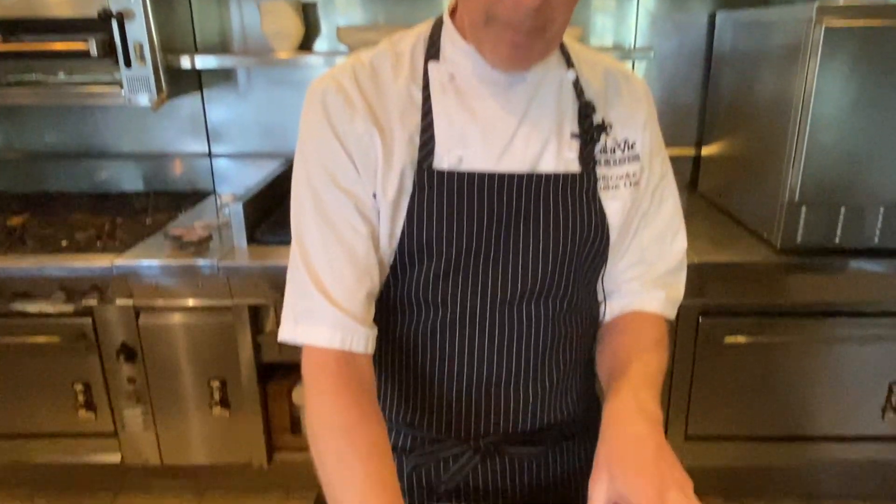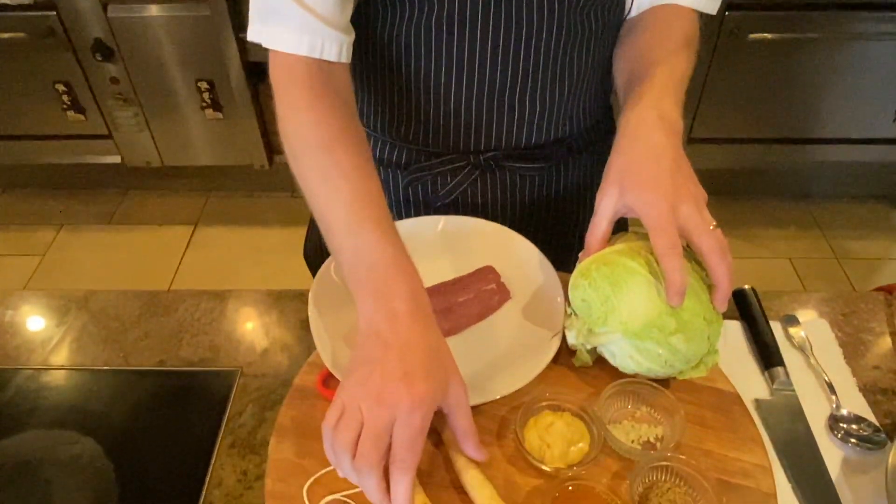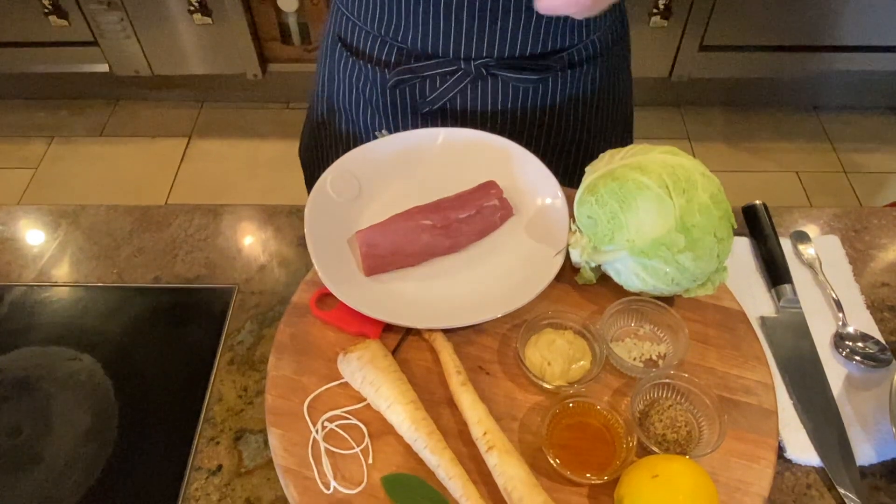Hi, I'm Curtis Cook, the Executive Chef of Calabi Health Spa. The recipe we're focusing on today is a pork loin, savoy cabbage, a parsnip puree or mash, and a lemon honey mustard sauce. To start this recipe, I'm going to mix the honey mustard sauce first, then we'll move into the parsnips, the cabbage, and finally get that pork loin in the oven. So let's get started.